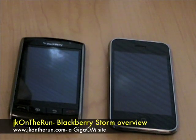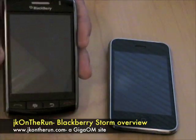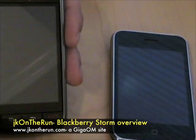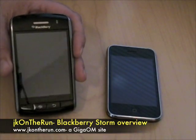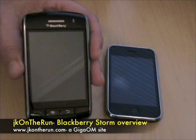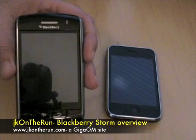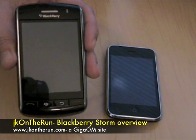This is James Kendrick with jkontherun.com, a GigaOM site, with a first advanced look at the brand new BlackBerry on the market — well, no, it's not on the market yet. It's not even out yet. The BlackBerry Storm, Verizon version for the United States. I just received this earlier today, and what a sweet phone.